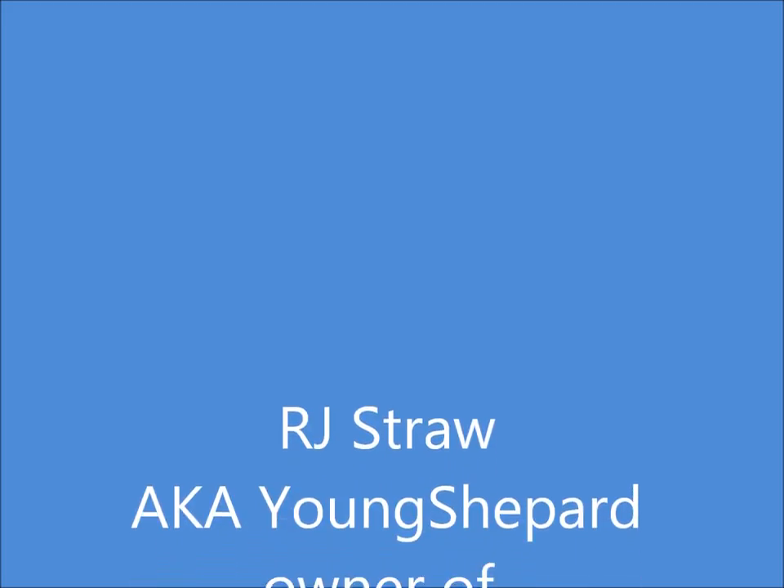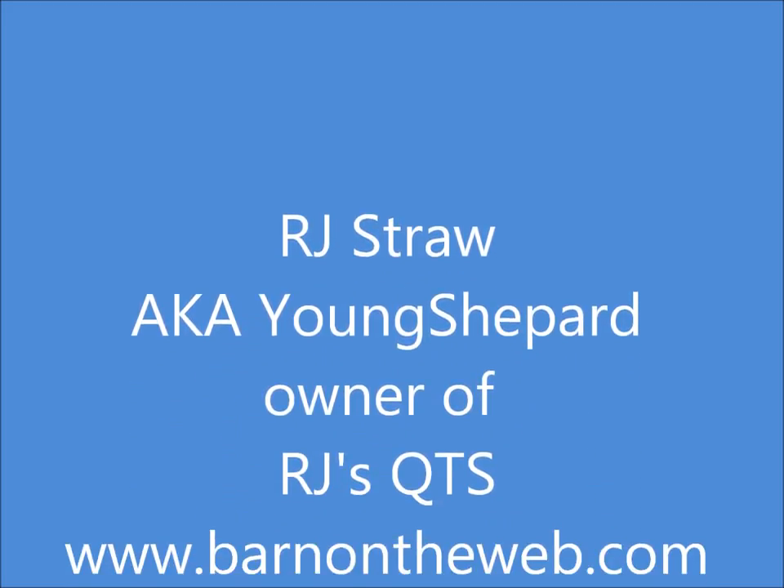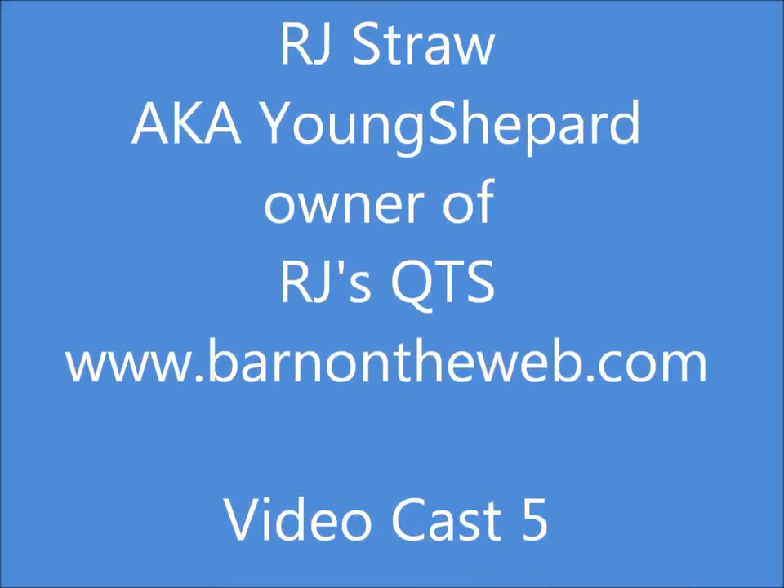Hi, I'm R.J. Straw, a.k.a. Young Shepherd, owner of R.J.'s Cuties and BarnumTheWeb.com. Welcome to Videocast 5.